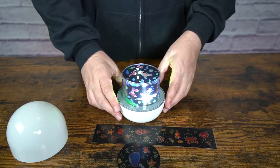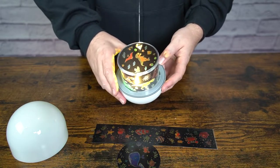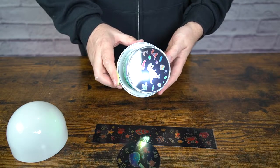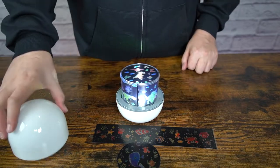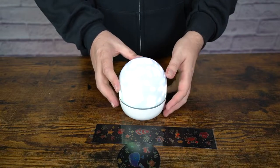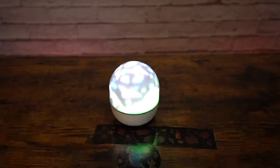When you power it up without the dome, this is where you're going to get the projection. There's also a button where you can change the lights so you get different angles and different pictures. There's also a button for it to rotate, which is kind of cool. With all the lights on you can't really see anything right now.